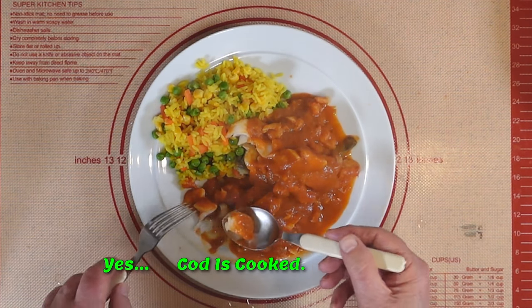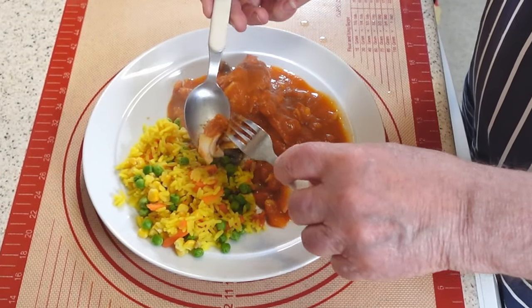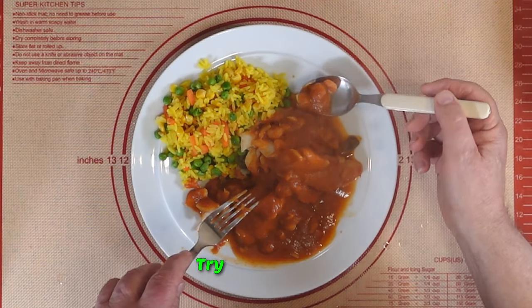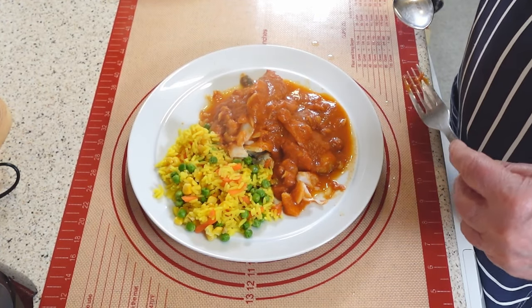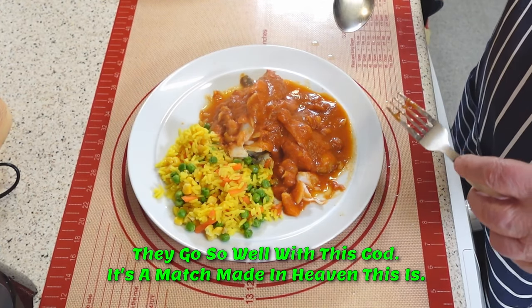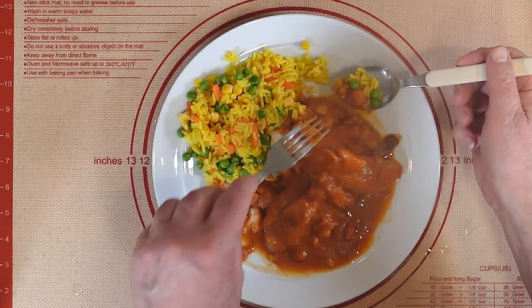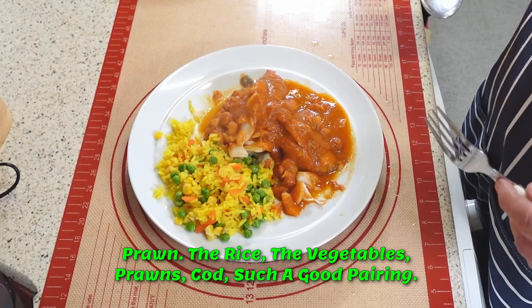Yes! The cod is cooked. That is nice. It's going to be a very nice tea. Try the prawns — soft, succulent. They go so well with this cod. It's a match made in heaven. Try a bit of the rice. The prawn, the rice, the vegetables, the prawns, the cod — such a good pairing.